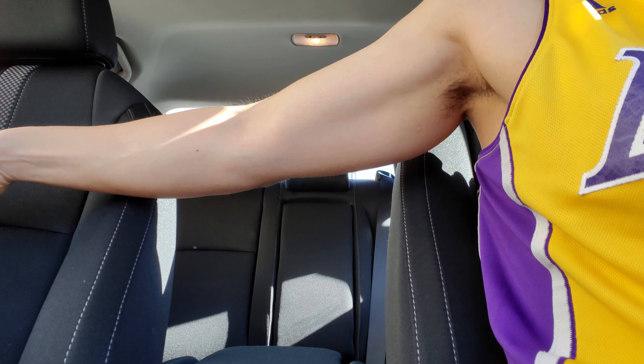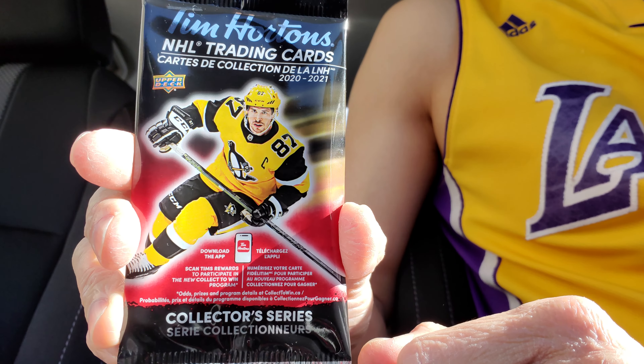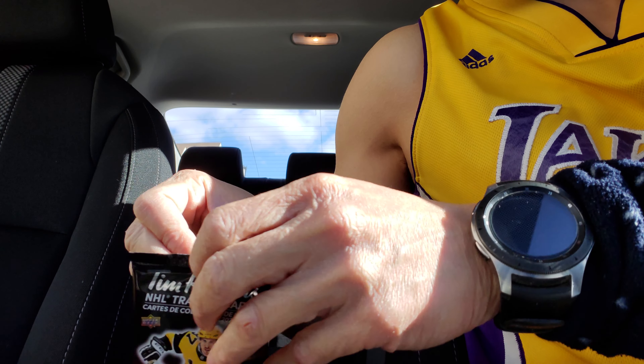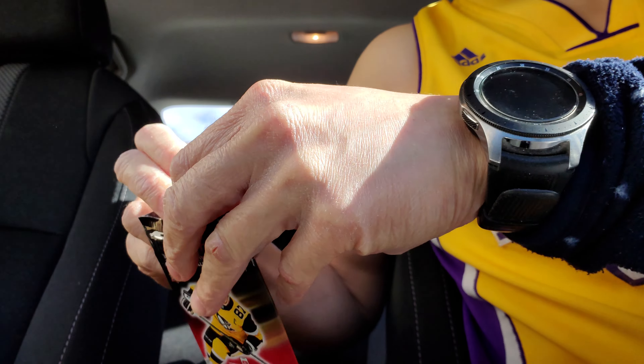Alright, another opening for another Tim Hortons cards. So let's open this. It's a quick video again. Always excited to open these packs.